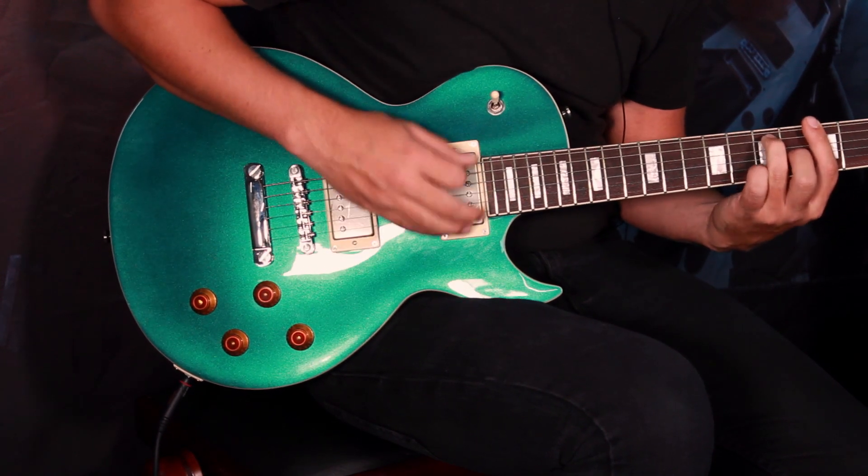Moving to a bit of drive — really, really nice sounding pickups, the guitar plays great as well. Another thing to note: there's very lovely binding on the neck that you get all the way from the 200 up to the 300, and of course these block inlays. It really is beautiful.